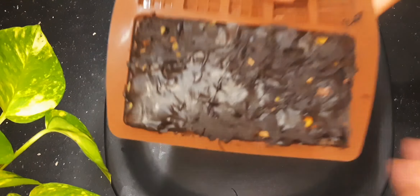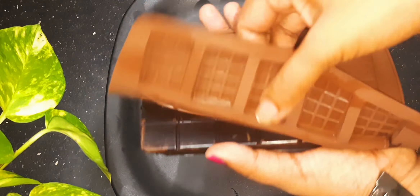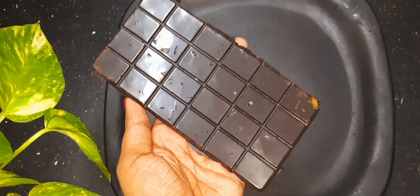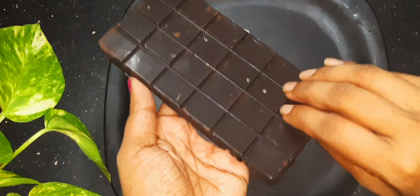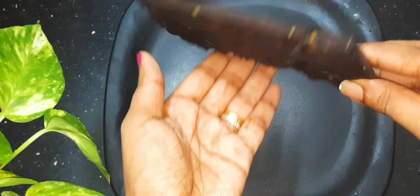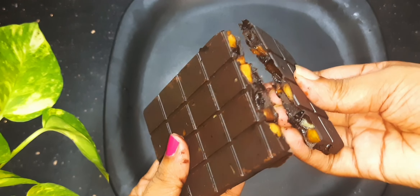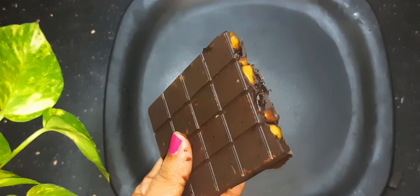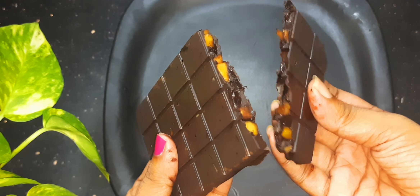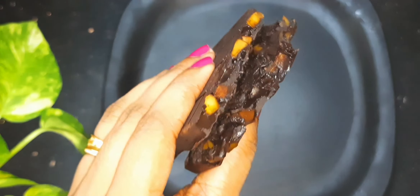We will put chocolate in the middle — we'll have a video to show you how to do this. We have a healthy chocolate bar here. We will have a recipe for all of them. Bye, thanks for watching!